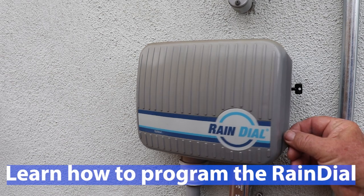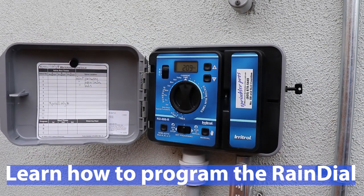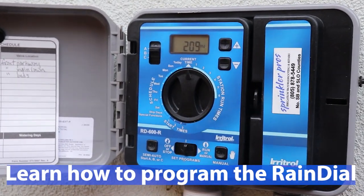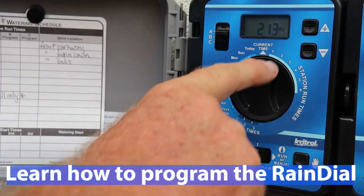I've designed a free download that can help with the programming procedure — just click on the link below. I've also decided to make a separate how-to video about how to program this timer, so click on the link above, below, or at the end of this video to learn how to program it.